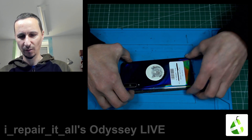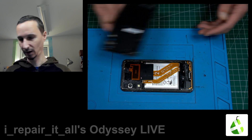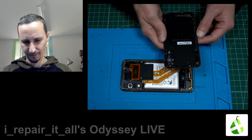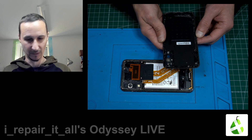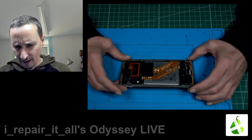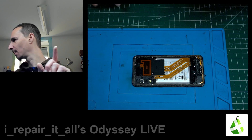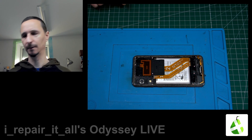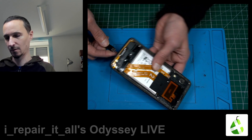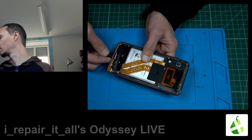The device is in such bad condition that the frame comes off — it's basically open already. Confirmed, it's an A50. Let's get the screws out first. I can show you we have a warning sign, it doesn't charge and doesn't turn on, so the charging power is really in bad condition.